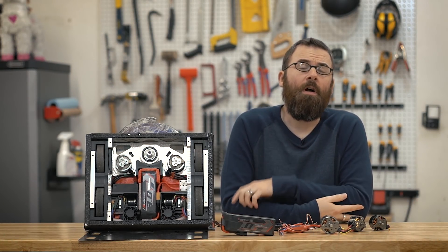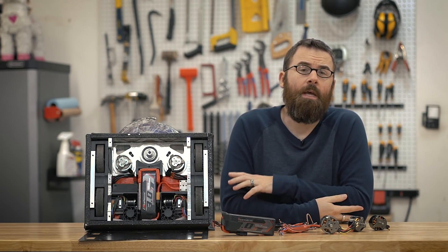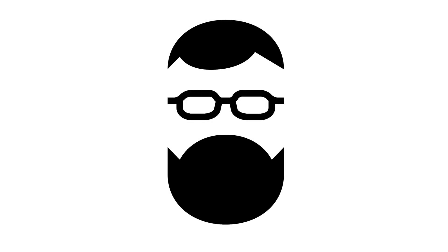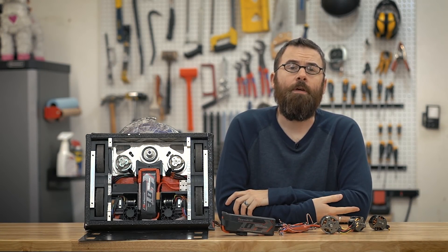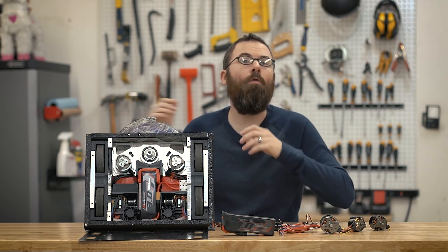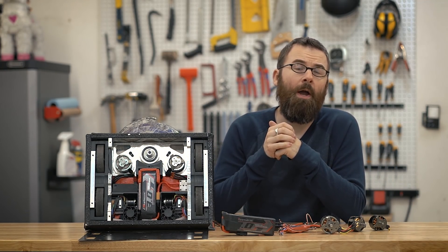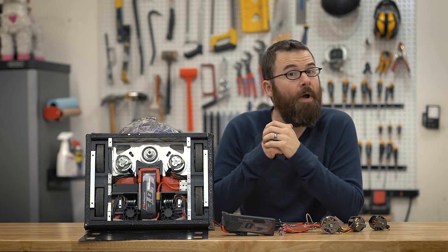Hello everyone, welcome to part two of my video series for my featherweight combat robot, Crippling Depression. In this video I'm going to be discussing all the electronics that went into this project. If you haven't already watched part one of this video series it might be a good idea to do so, as I'm not going to be covering any of the overview for this robot — just focusing on the ESCs, the battery, and the motors, and how everything is wired up.